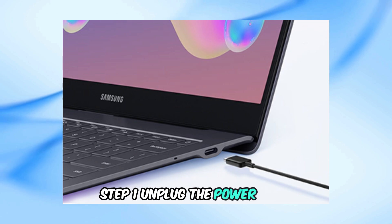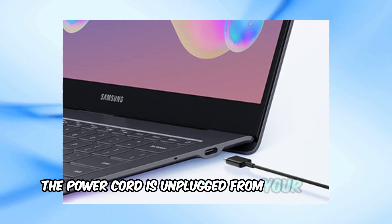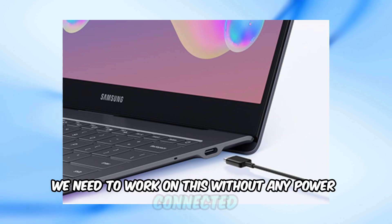Step 1: Unplug the power cord. Ensure the power cord is unplugged from your Galaxy Book. We need to work on this without any power connected.